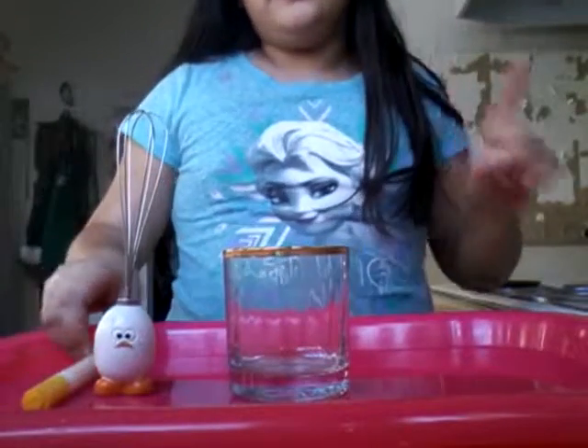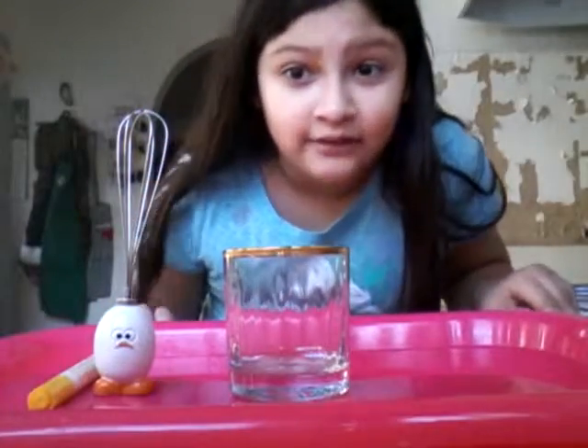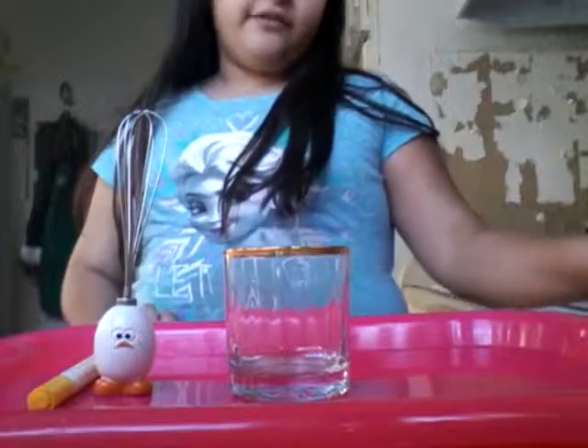Hey guys, it's me, and I'm going to make some reborn milk, even though I'm not going to open my reborn yet. I still have to seal my bottles with E6000 glue, so I will make a video on that.